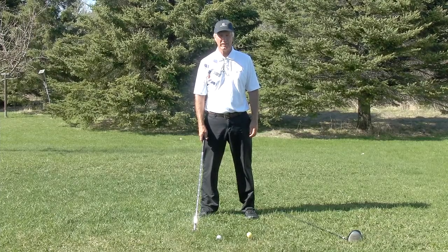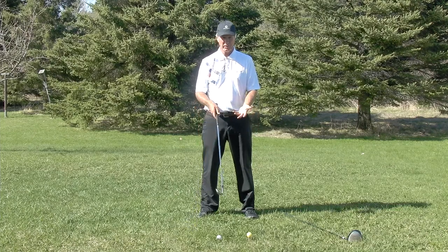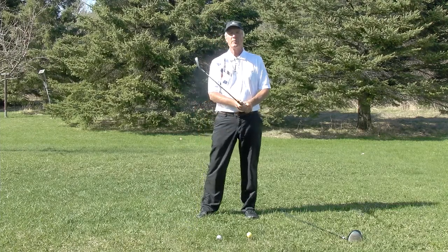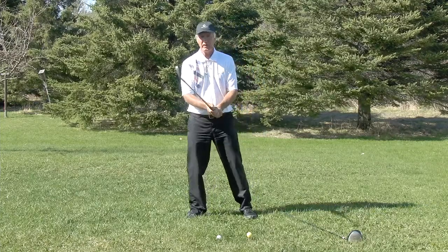Hi, Dave Cahill here with Cahill Golf. Today I'm going to talk about your hand position when you're driving. But let's start with the ball position and the hand position with an iron on the ground.